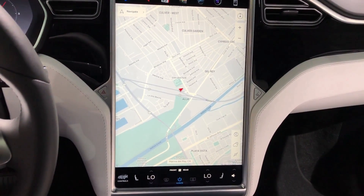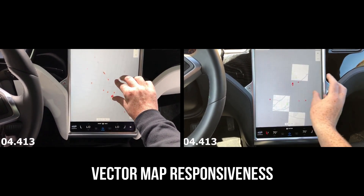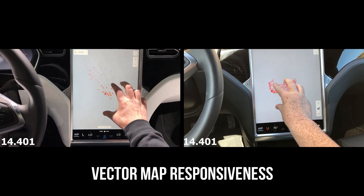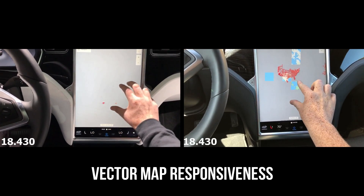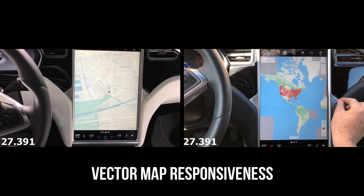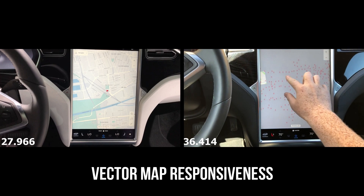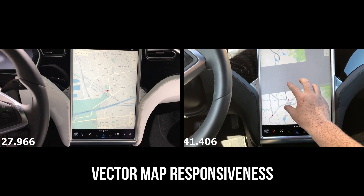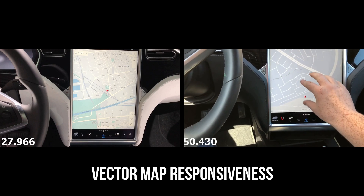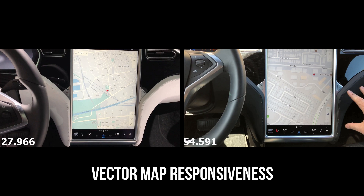Now I'm going to do a vector zoom test on the navigation screen — zooming out as wide as it goes and then zooming back into our current location. Not a surprise, the old MCU does a lot better with vectoring. When testing manual map navigation with vectoring, I noticed it was hard to navigate with the old MCU because of the delay in response times from finger inputs and screen responsiveness, resulting in sliding all over the map unintentionally. Versus on the new MCU, I didn't really have that issue at all.